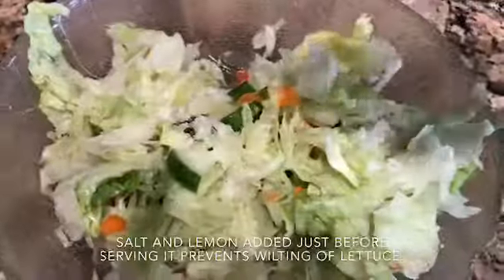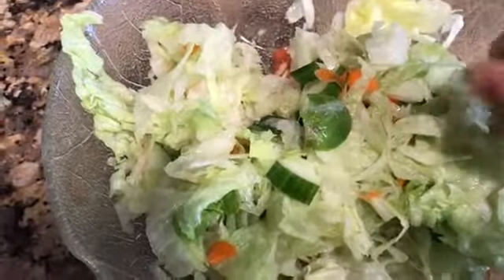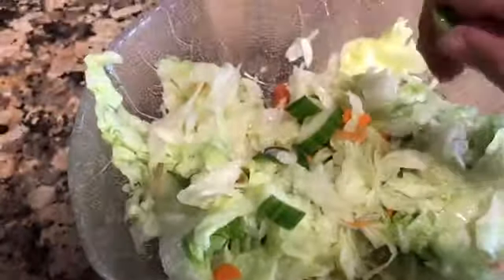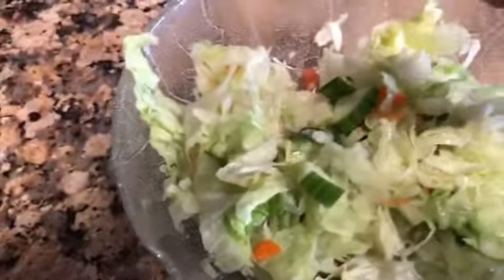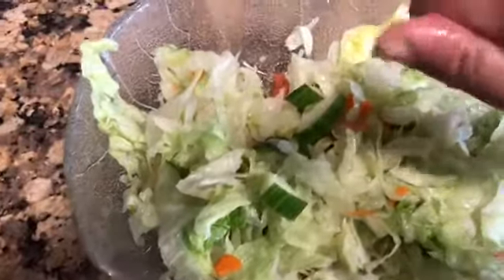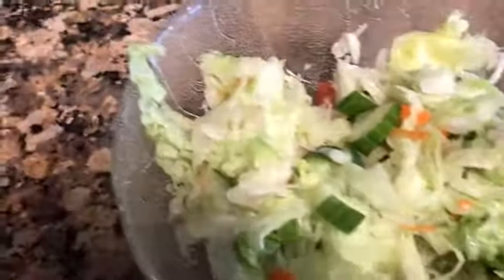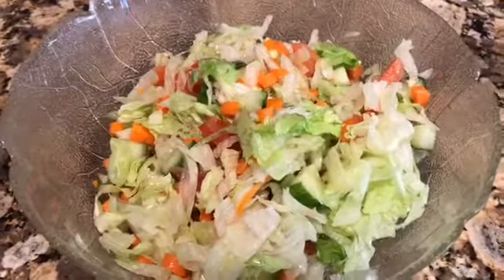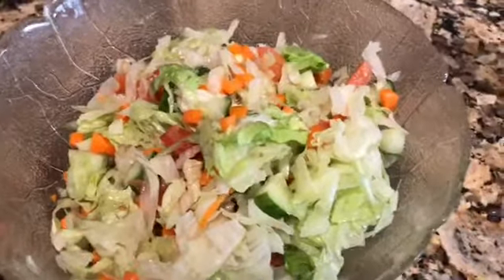Now for my salad — I am going to add some salt and some lemon juice and give it all a mix. It is ready. You want to add the lemon juice and salt towards the end to prevent the wilting of the lettuce. As you can see my salad is now ready to serve — easy, simple and tasty. It goes very well with most of the meals.